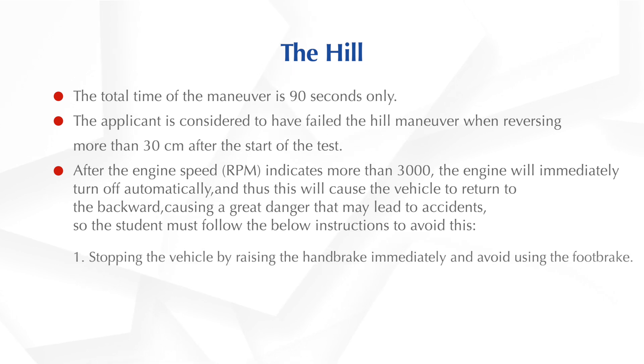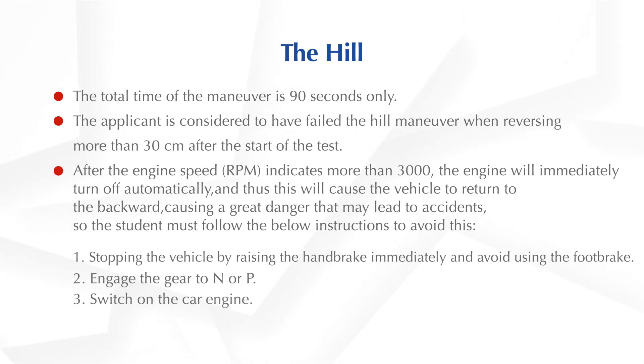1. Stop the vehicle by raising the handbrake immediately and avoid using the foot brake. 2. Engage the gear to N or P. 3. Switch on the car engine. 4. Follow the yard inspector's instructions.